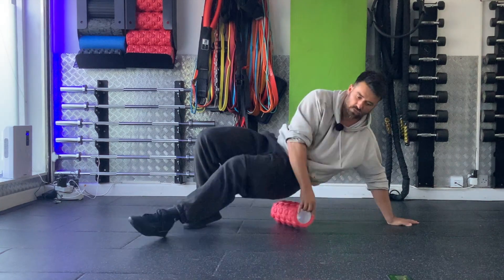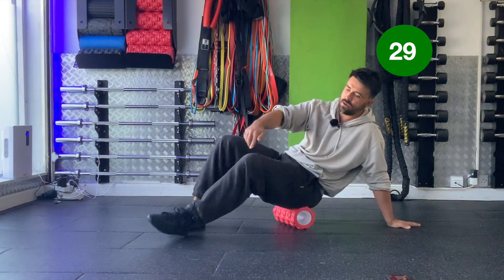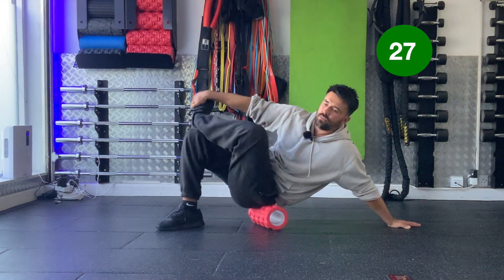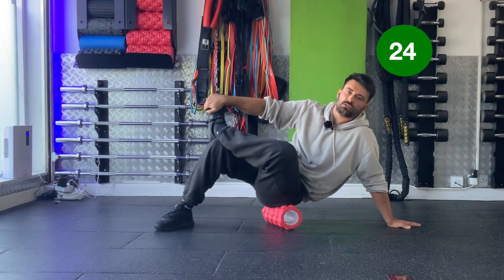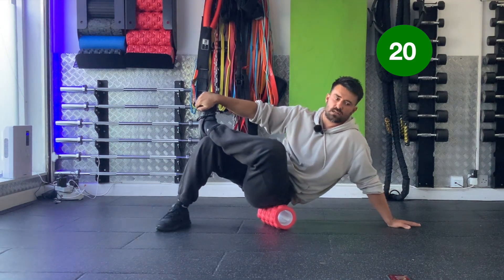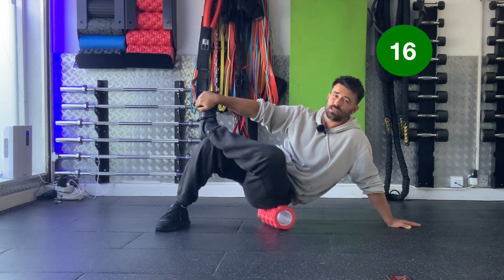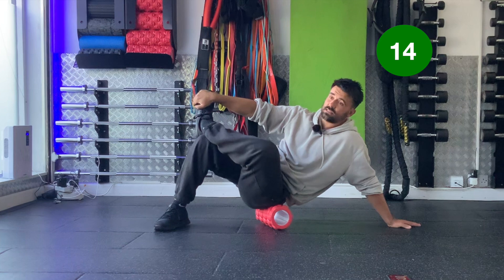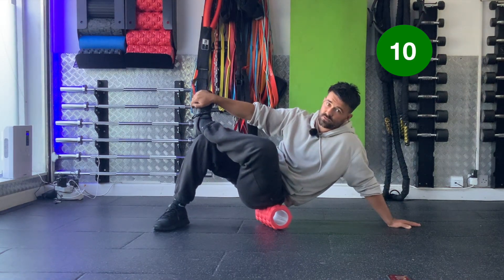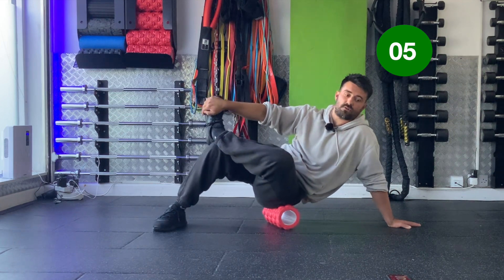Next one: sit on the foam roller, both bum cheeks on, put a hand on the floor — same hand, same hip — ankle across the knee, and then roll the side of the bum muscle. Just searching around the bum muscle trying to see if anything feels tender. There's a bit of common sense with foam rolling: if you're rolling away and it doesn't feel tender, move on to something that does feel tender and spend a little bit more time on that area.